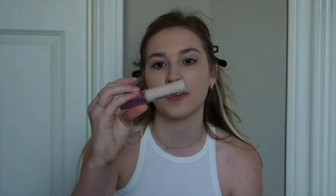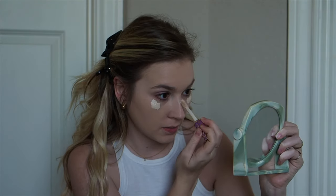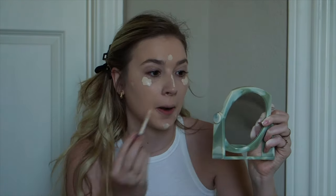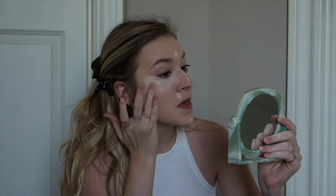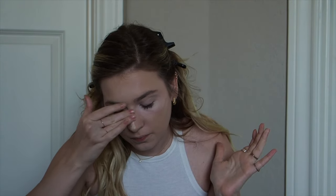After foundation I use the Tarte Face Shape Tape concealer. The one I have is really light, so I just put a little bit on. I don't use different color concealers — I just do the same color to vaguely highlight and cover any pimples. I rub it in with my finger rather than a brush; I find it works better and saves product. With what's left on my fingers I go around my nose so it looks less obvious.